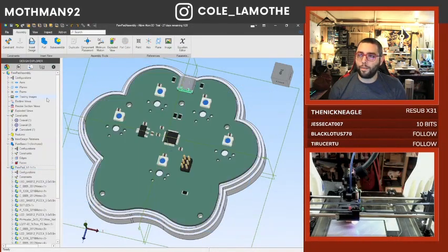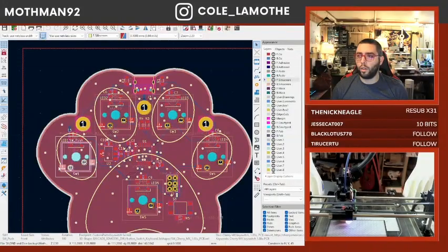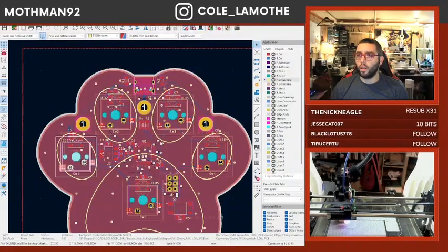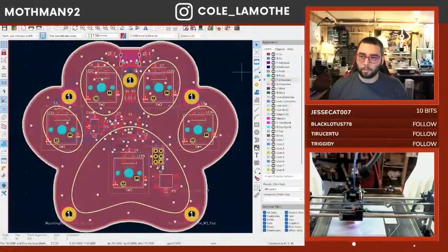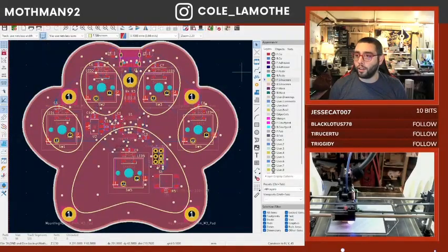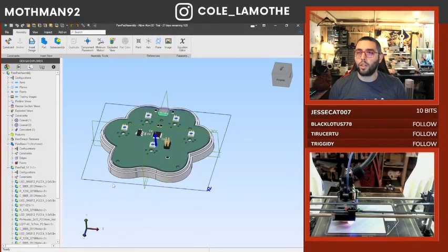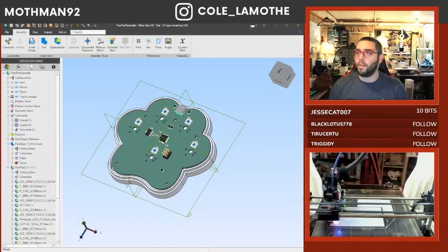So this is kind of where we're at. We've got some pieces; we'll probably put some heat inserts there. This is basically where we left off last time. Since then, I haven't touched Keycat, I haven't looked at the PCB. I have, however, started... I haven't done anything with that yet. Let me take a quick look here.